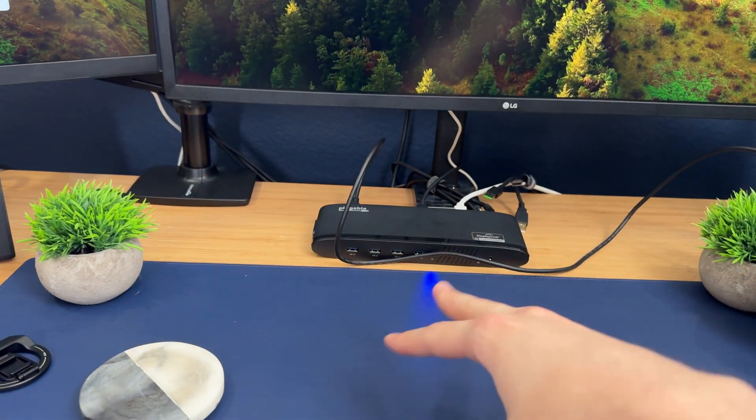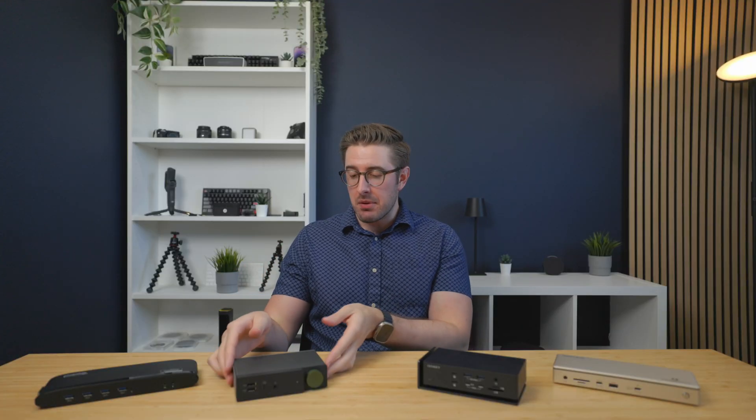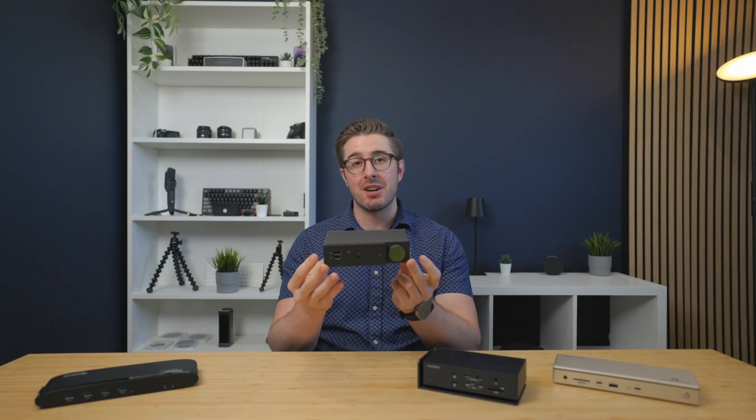That's really all there is to it with this dock. Overall for $100, it's not that bad of a deal.